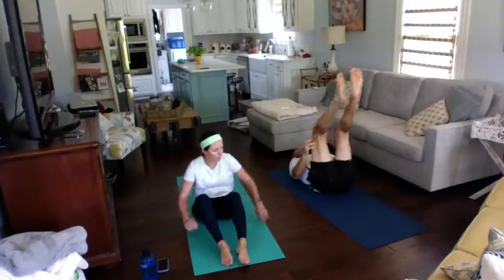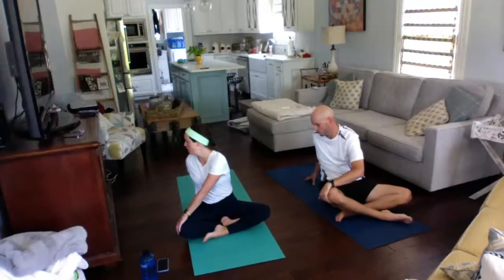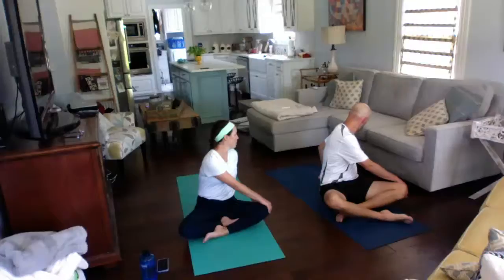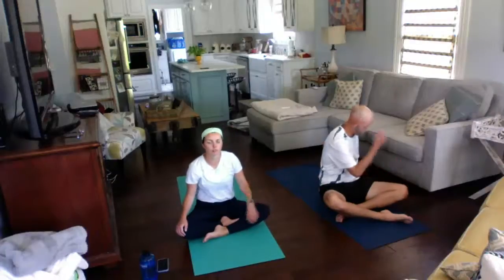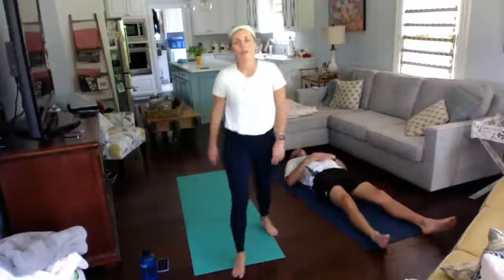Coming back to center, let's do some nice and easy seated twists. Take your right hand, put it behind you, take your left hand to your right knee, and look over your right shoulder — it's an easy twist for your spine. Coming back to center, take your left hand behind you and your right hand to your left knee, looking over that left shoulder. Coming back to center — that's pretty much right on time, so we'll stop here. Thank you for watching. Coach Jenny is going to do one more workout on Thursday at 2:30.